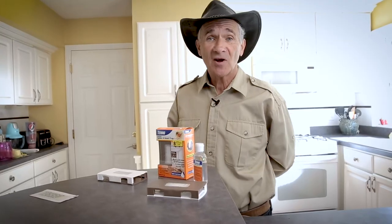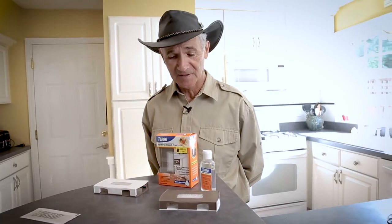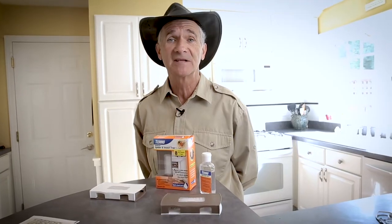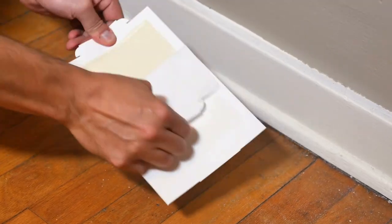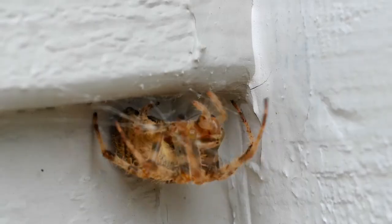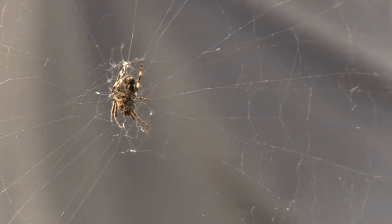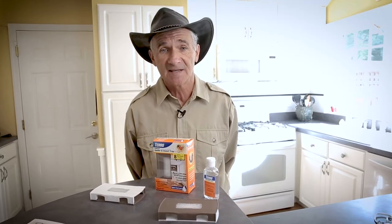Hi, I'm Stu Clark, Research Director at Taro, and today I'm going to show you the Taro Spider and Insect Trap Plus Hydratec Lure. We always recommend using sticky traps indoors when you're protecting your house from spiders and other crawling bugs, but we've used sticky traps in the past, and there's some issues.